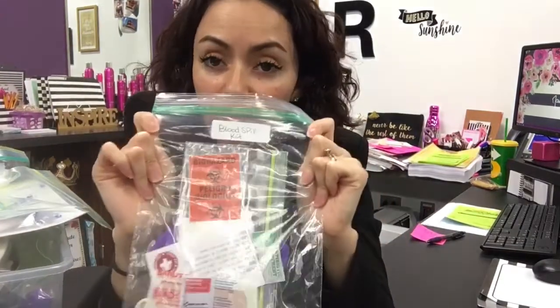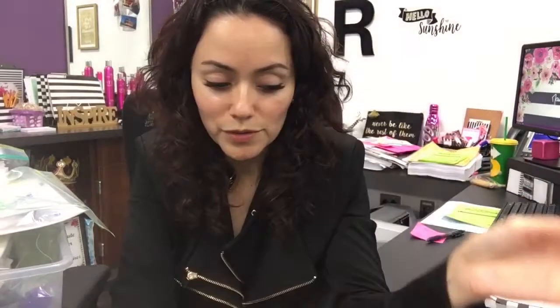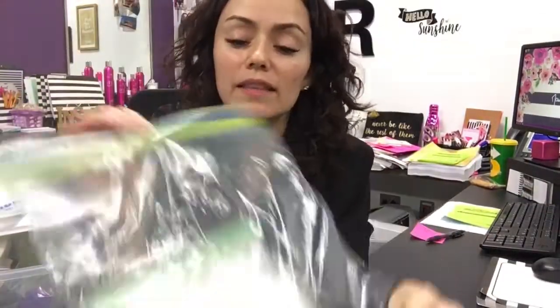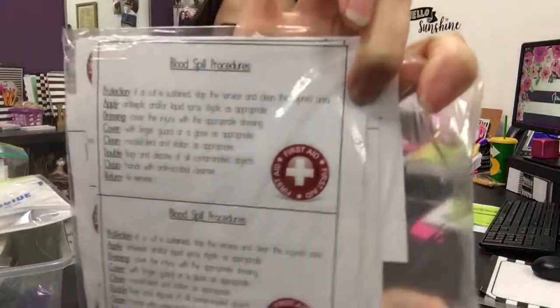We do a first aid or blood spill kit. I have my example of what all needs to be in the blood spill — I will have a video of how I make this, what's in it, and so forth. I have a baggie that has baggies — I have a thing about baggies. It has all of my printouts. This is the Biohazard sticker, and this is the blood spill procedure. I made this one today because the old one I really didn't like — it wasn't cute or fun.